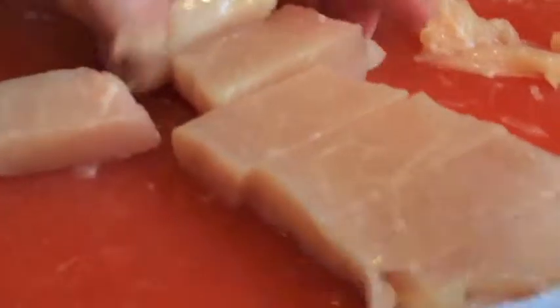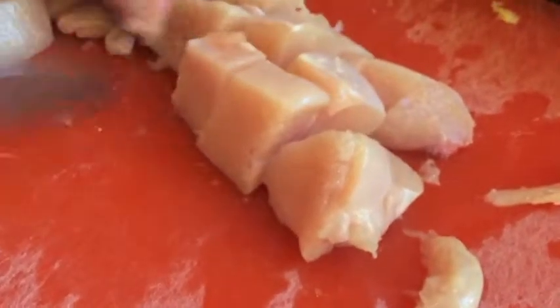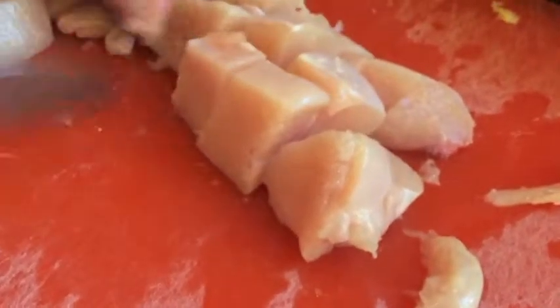So this is a piece that's still kind of frozen. You'll see how much easier it is to cut than a piece that is not frozen. So if you want to make it a little easier on yourself, certainly throw your chicken breast in the freezer for a little bit.